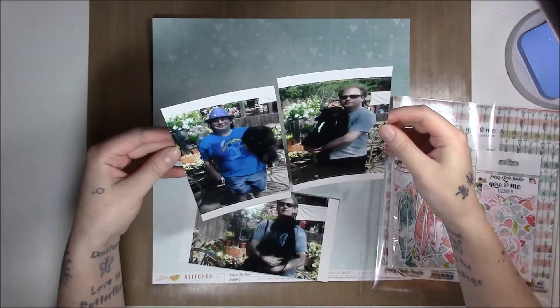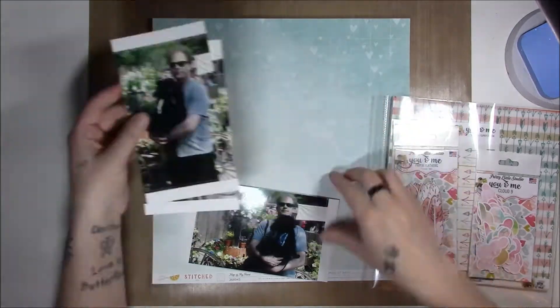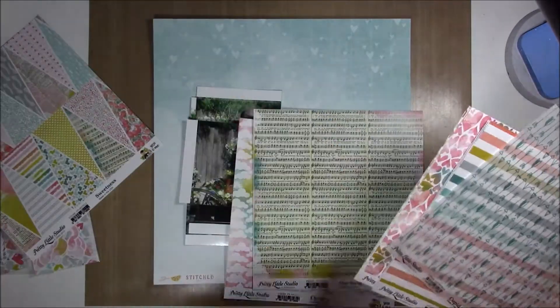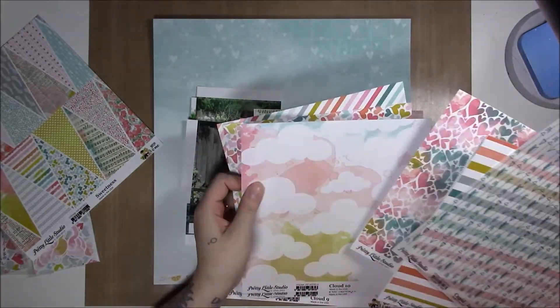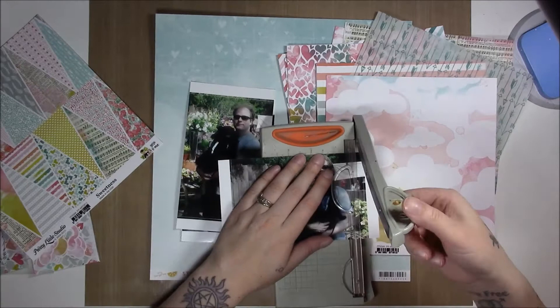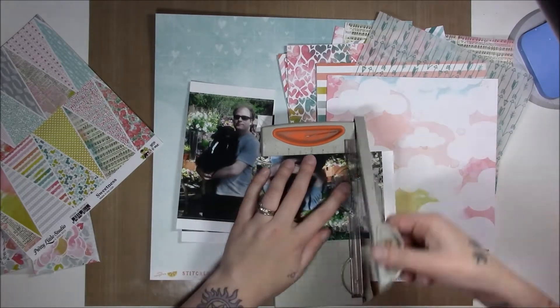Hi guys, it's Erin. As I said with my Pretty Little Studio haul video, I really wanted to use this paper — the You and Me Pretty Little Studio paper — with these photos from Disneyland on our anniversary.